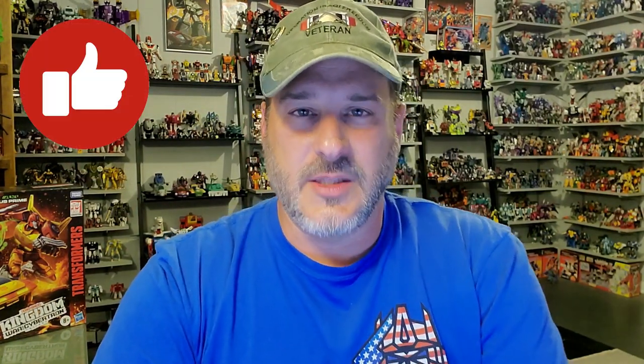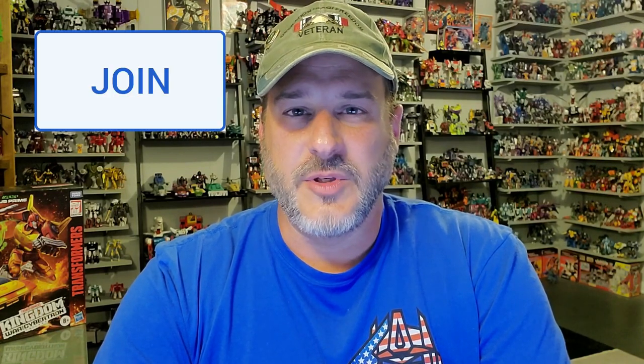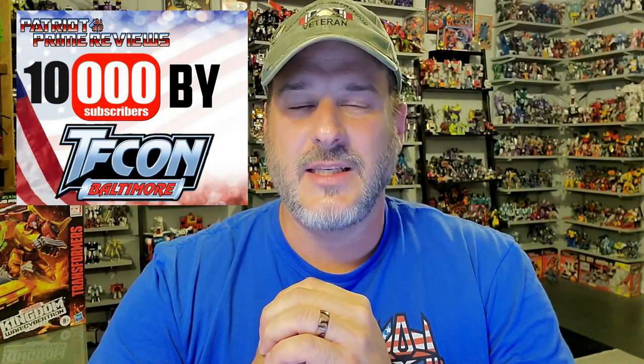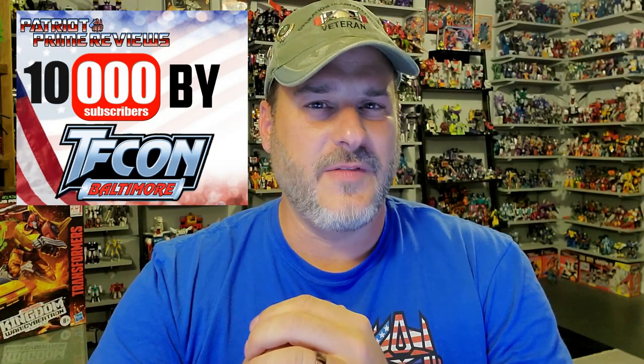If you enjoyed the video, don't forget to like, don't forget to subscribe, and click that bell icon to get notified when I upload new reviews. If you're in any position to help out the channel, I offer channel memberships here on YouTube and I also have a Patreon page. I am getting so close to hitting my goal of 10,000 subscribers by TFCon in October — I think I only have 250 subscribers left to go. Once again, this is Patriot Prime, signing out. Hooah!